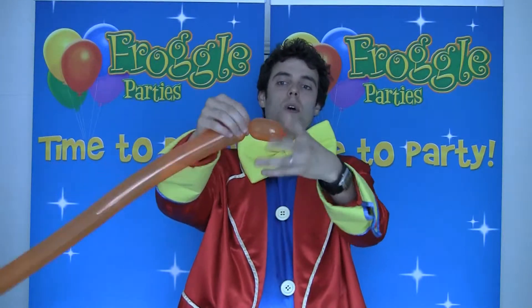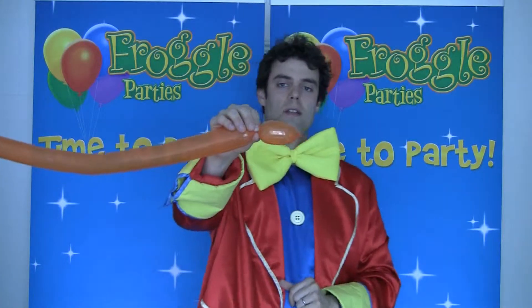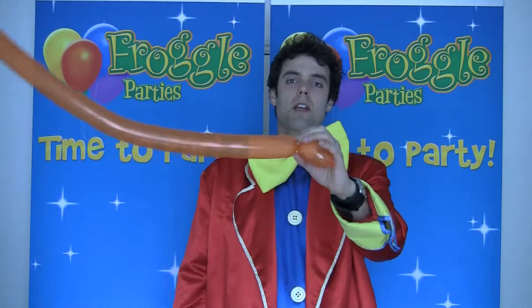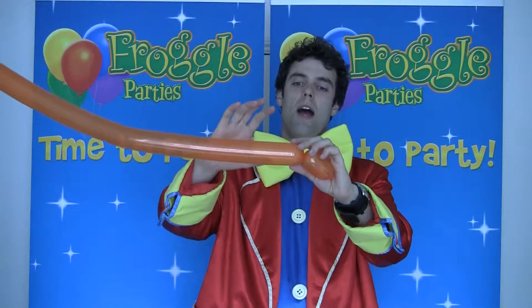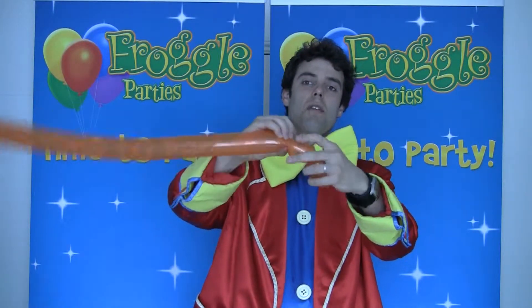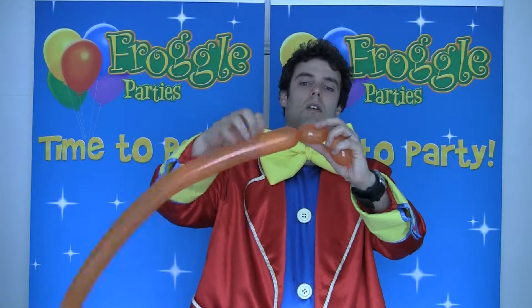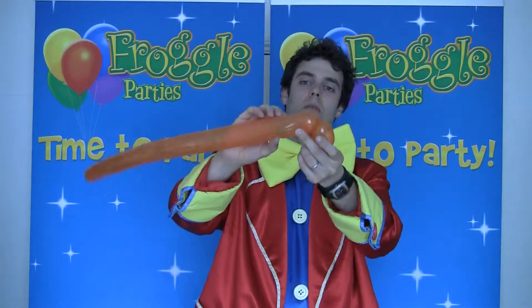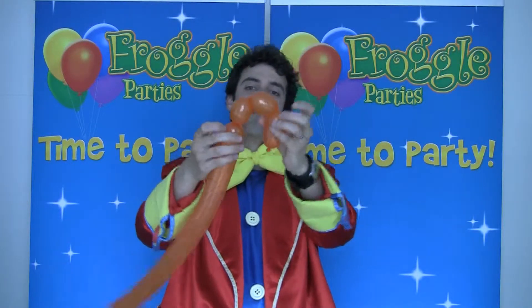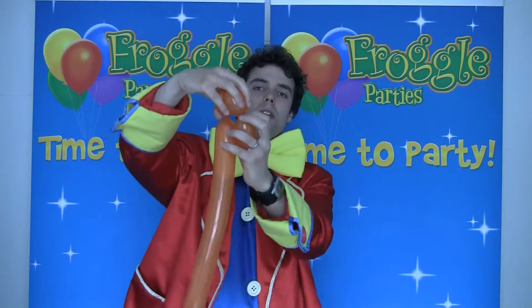Simply twist the head with a bubble like that, and you're going to then make a couple of eyes — or ears, depending on how you want to look at it. The way I do that is I just squeeze it, make a bubble, and then make another bubble. I'm going to hold this in place with my other fingers and squeeze it so it's about the same size.